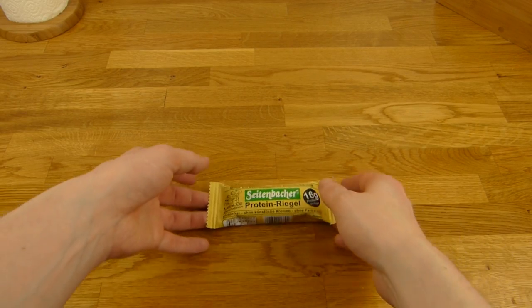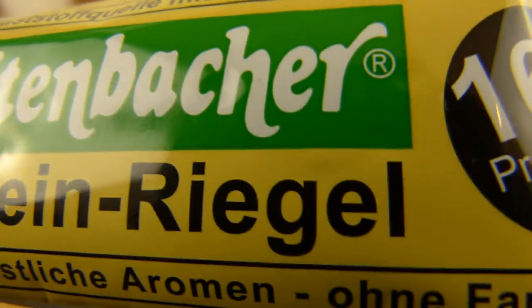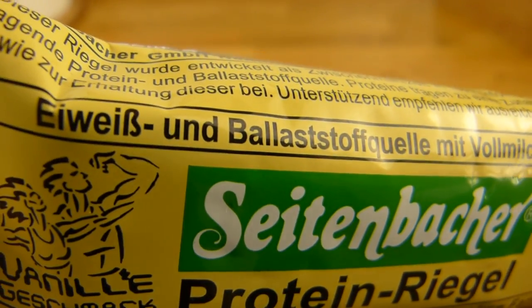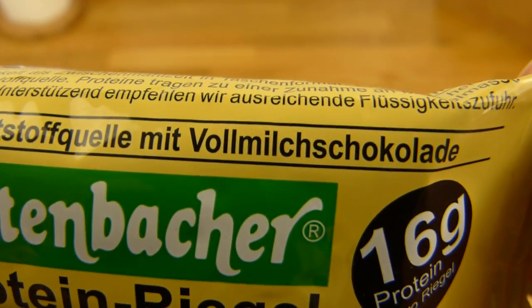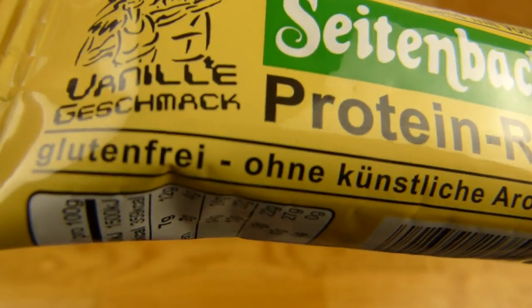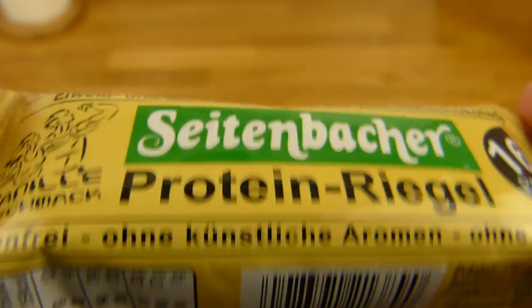Welcome back to another German food review. It's protein bar time — the Seitenbacher protein bar. It has 16 grams of protein per bar, with egg white and fiber inside. There's milk chocolate and the flavor is vanilla. It's gluten-free and without additives.